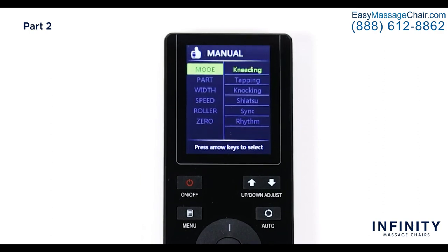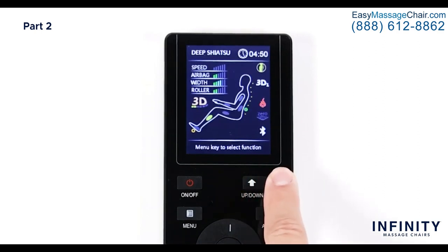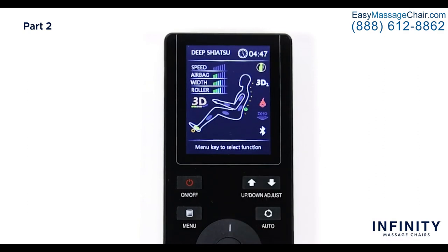With the type of massage selected, let's select Part. Here you have three options: Whole, Partial, and Point. Selecting Whole sets the rollers to utilize the entire S-Track from your neck to lumbar. For a more focused massage, select Partial — this moves the rollers in a six to eight inch section where they currently are on the S-Track. For a more targeted area, select Point and use the up and down adjustment buttons to move the rollers to any desired position along the S-Track.